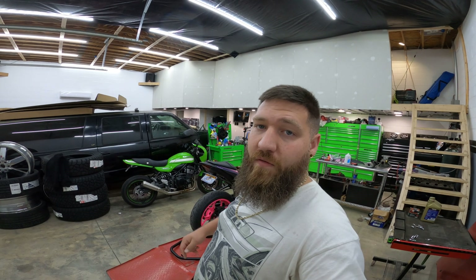Alright guys, next morning — today's the first day of school for the kids. Took them, dropped them off, came back and did a little morning routine, got ready for the day. Now it's time to get back out here and get to work. Last night I didn't get a chance to do anything else to this R3. We went and looked at that RV we wanted to borrow — not sure I really want to borrow that thing.